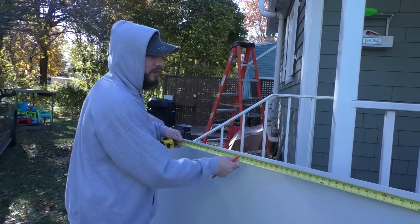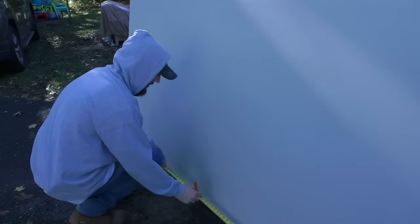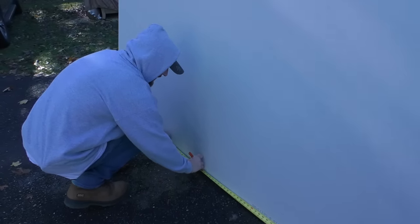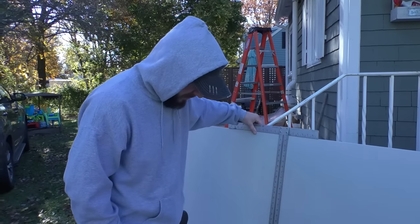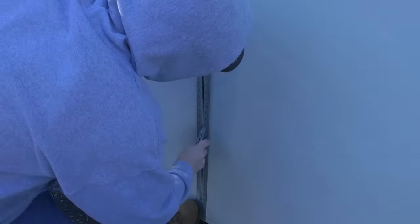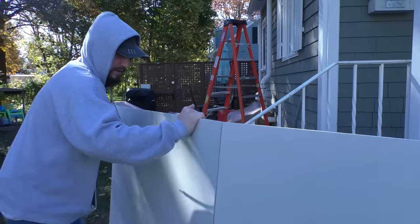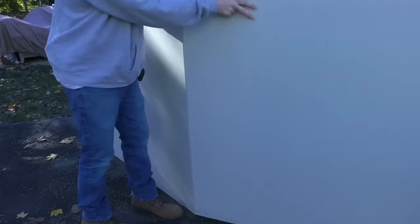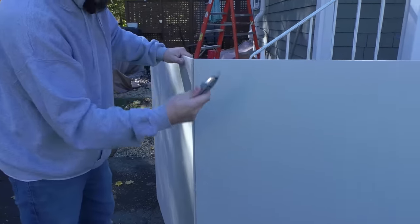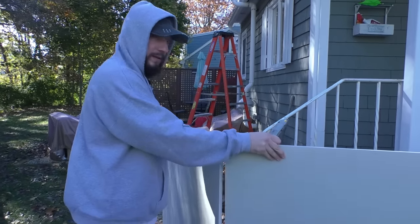If you've never cut drywall before, it's really simple. I'm going to mark 49 and a half, and then this one's actually at an angle so I'm going to mark 50 down here. Get a straight edge — this is actually a T made for drywall. Hold it on that mark, hold it on this mark, just slice it. Now you can pick it up and just break it. You can turn it around and cut the paper from the backside, or you can do it right from the front. And that's it.